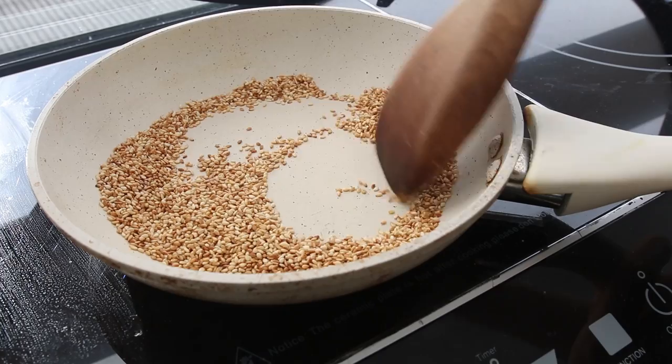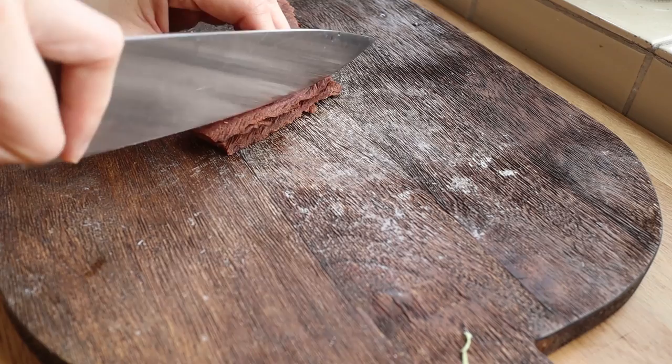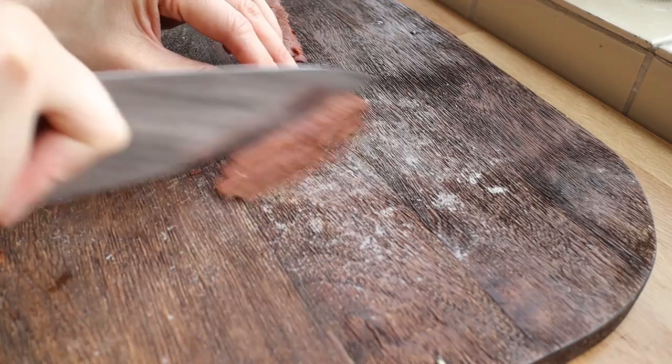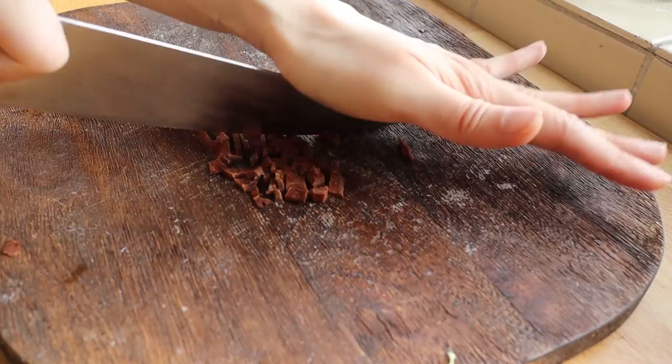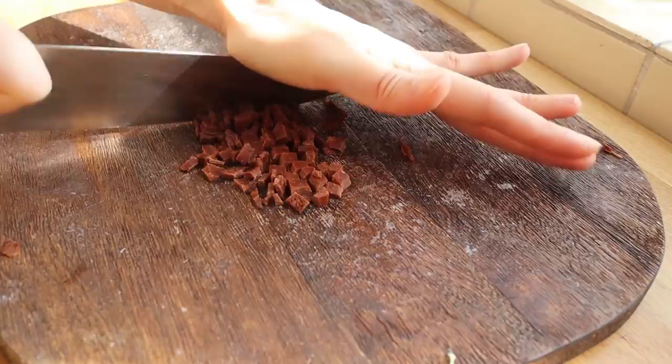Remember I told you how sometimes the noodle rolls have dried baby shrimp in them — that provides a nice crunch but also a burst of saltiness in the original recipe. To easily mimic that, I'm using store-bought faux bacon, toasted without oil, and chopping it up into little bacon bits. Then same thing goes for a little bit of toasted sesame seeds — they provide a really nice crunch in a dish that is a little bit on the softer side.